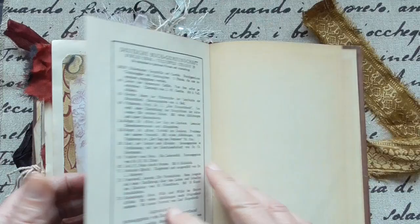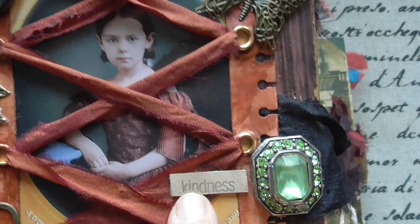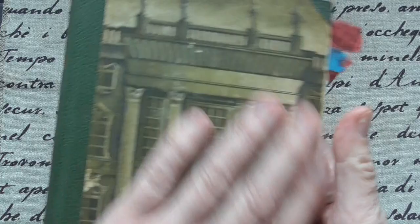Oh yes, I have to tell you — this means kindness. And I got it from my friend Patty Cozy from South Africa. And this is the second one. I love those old book covers and I didn't want to alter it because it's so beautiful.